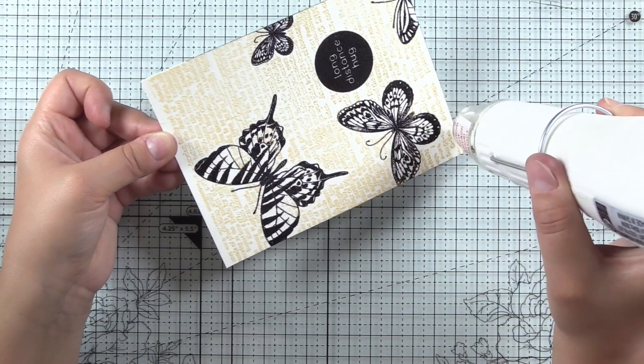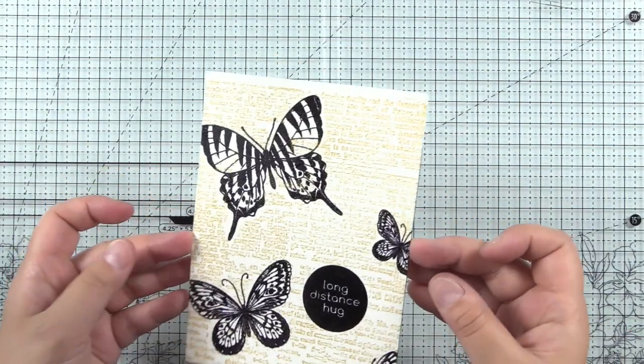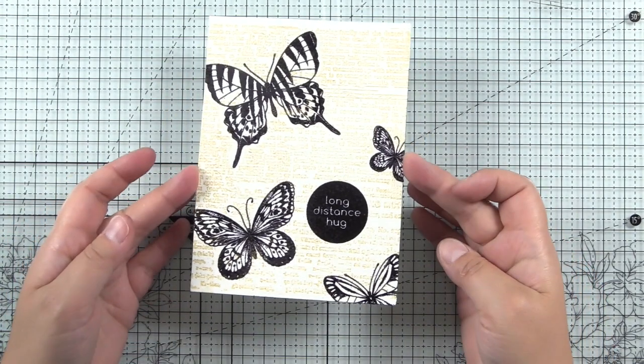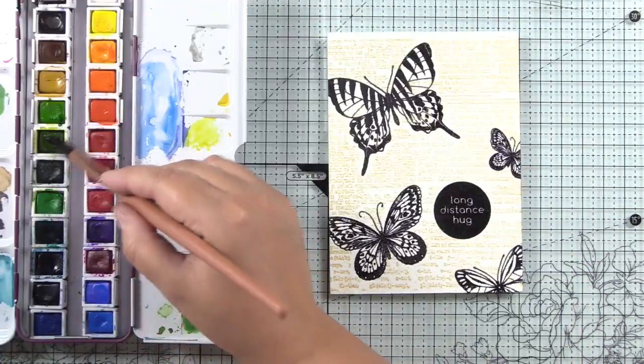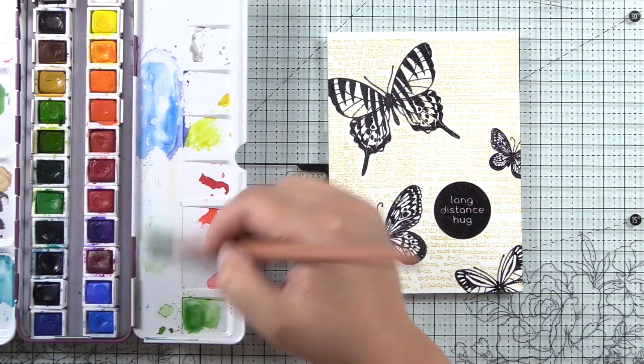It melts super quickly. You do want to make sure that you preheat your tool — I like to preheat it for a good 45 to 60 seconds so that it doesn't warp my paper. Here you can see that nice subtle gold, and now I'm going to watercolor the background.